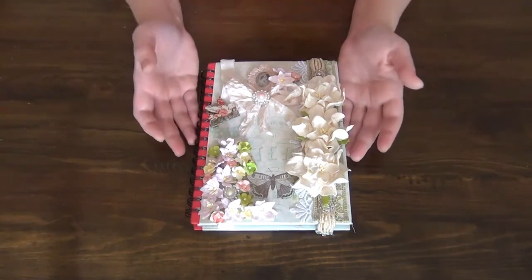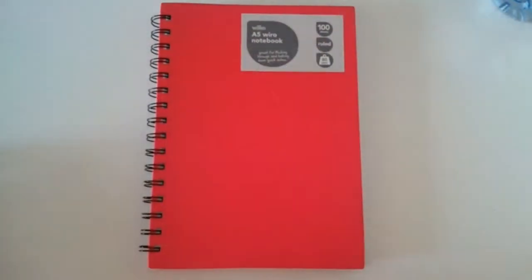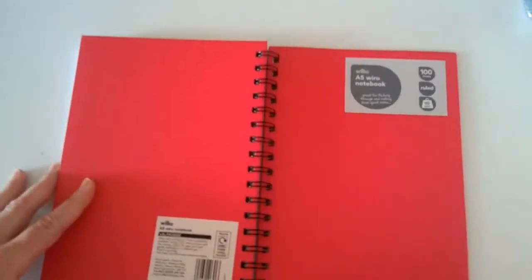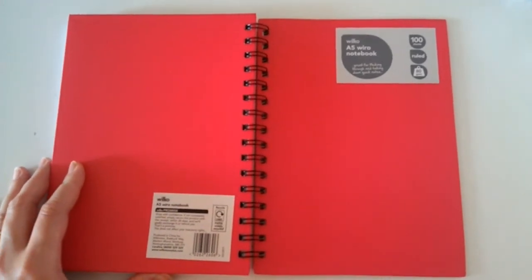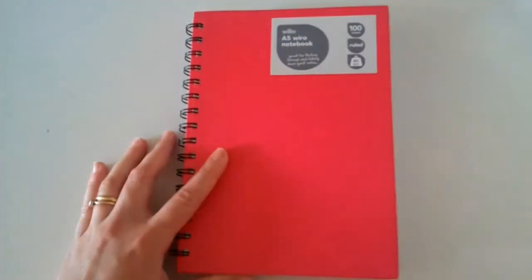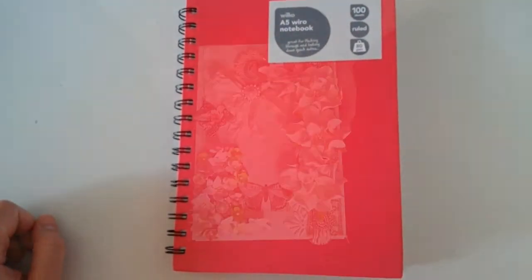So this is what it is here and this notepad was actually just an ordinary notepad. It's an A5 notepad and it was just completely pink — the cover was just plain. I was looking for something like this in a craft colour but I couldn't find something with a hard cover, so I just decided to go for pink because it is my favourite colour after all.